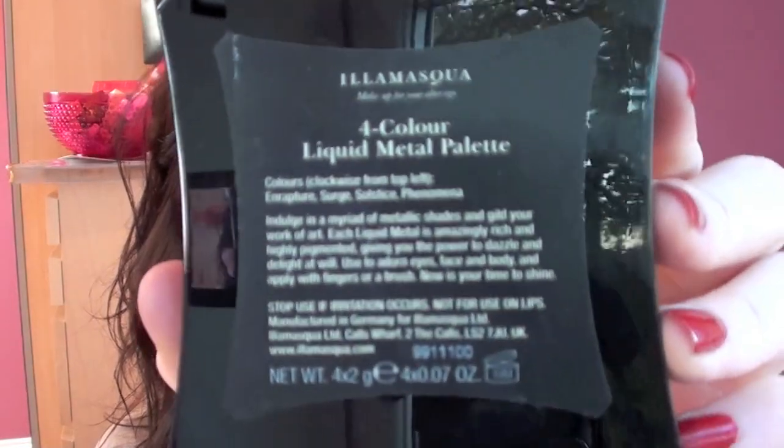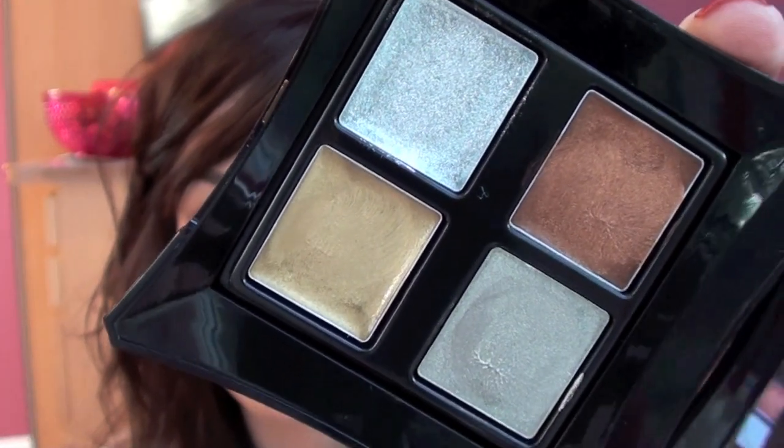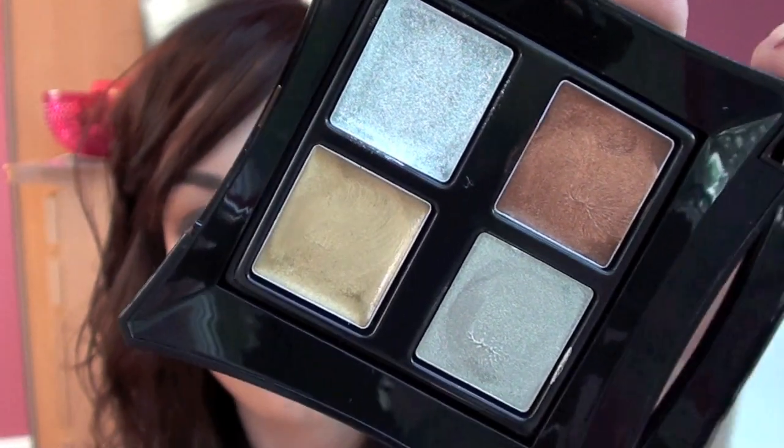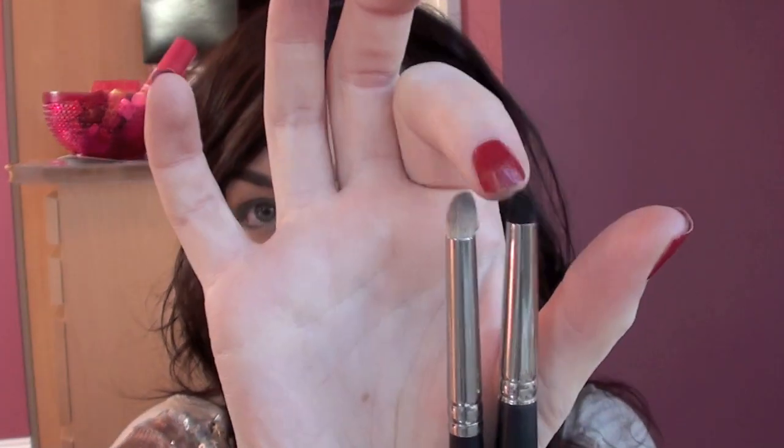So now we're going to work on underneath the eyes. I'm going to use a shimmery cream eyeshadow underneath — this is the Illamasqua 4 colour liquid metal palette, really nice shimmery metallic colours. I'm going to use the gold colour here with a tiny pencil brush from ferrobeauty.co.uk — it's smaller and more precise than the 219 from MAC — and use that with the gold colour underneath the lower lash line.